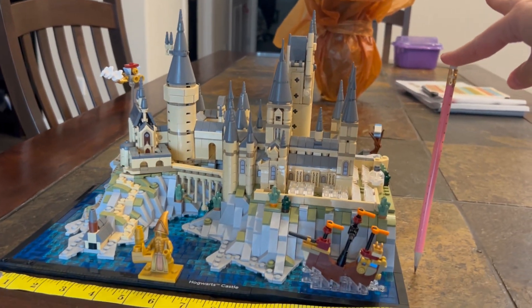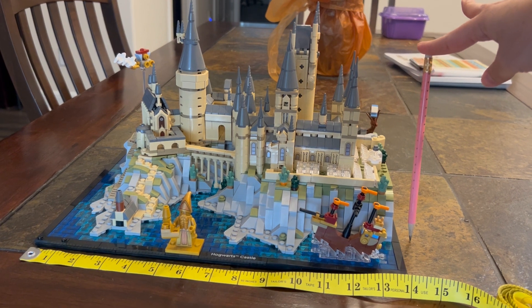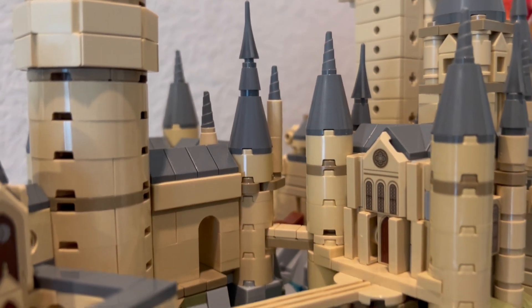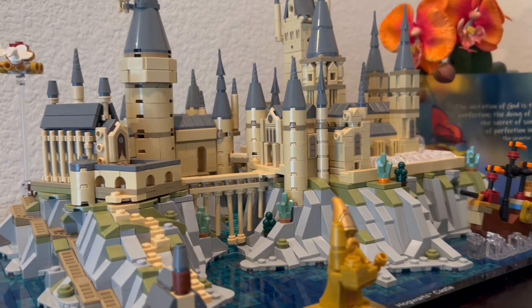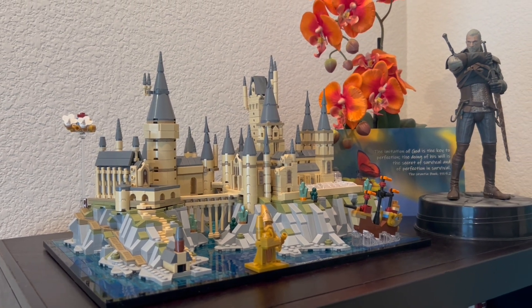For size reference, it is about 14 inches wide, 9 inches high, and 10 inches deep — so keep that in mind so you can find the best place to display it. It is a beautiful build. My one piece of advice: pace yourself and enjoy all the details as the build slowly grows. Happy building!